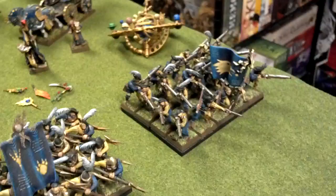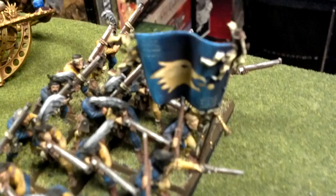Next, we have a 20 man unit of handgunners. Love, love the banner — it's spitting out a bullet.